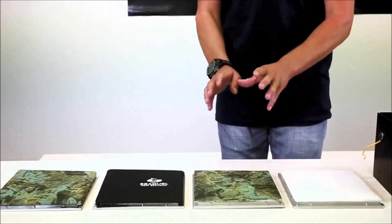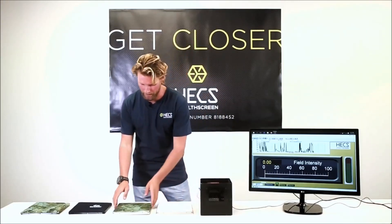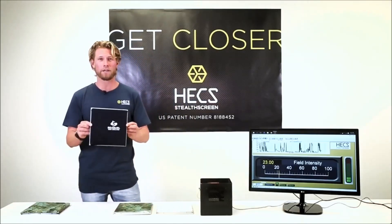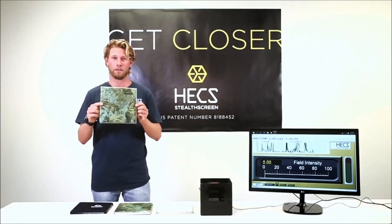To clearly demonstrate the energy blocking abilities of the HECS dive skin and the HECS wetsuit, I have four fabrics in front of me. One is plain nylon fabric. One is plain nylon fabric with HECS technology knitted into it. One is plain wetsuit fabric with nylon fabric glued on top. And one is plain wetsuit neoprene with HECS fabric glued on top.